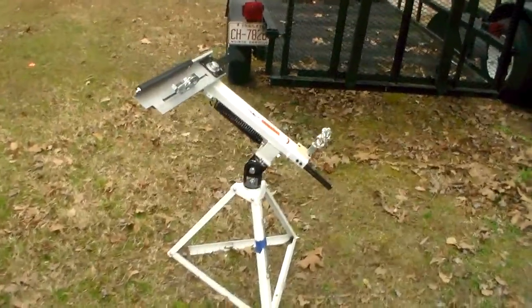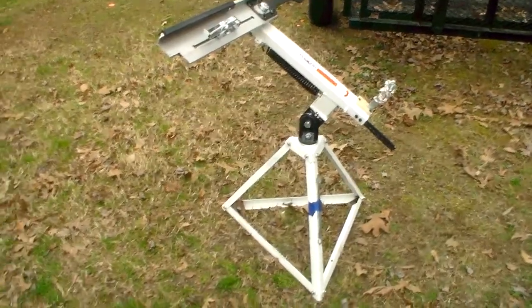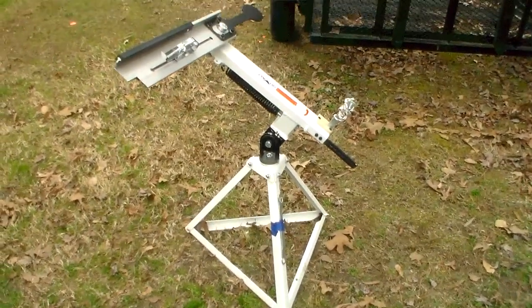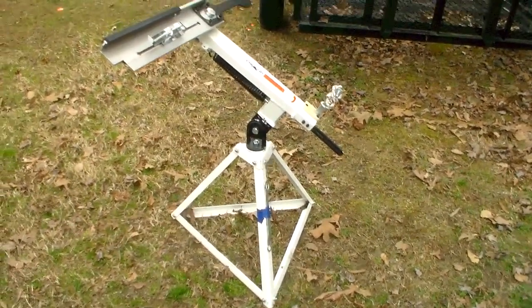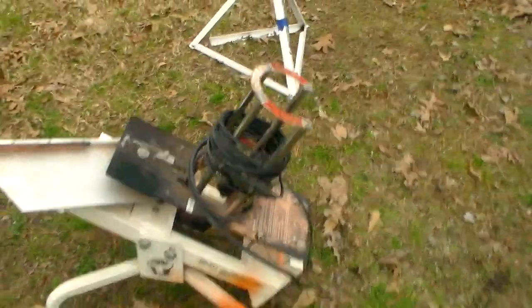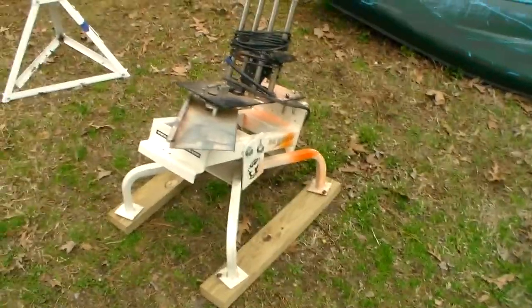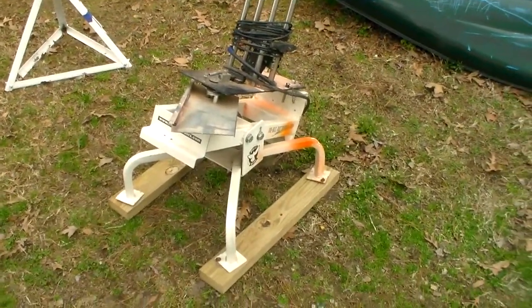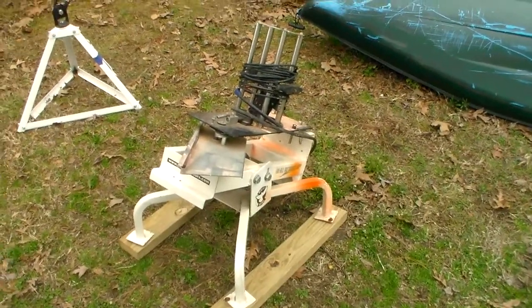The Clayhawk is very light compared to the White Wing. You can pick it up with one hand and set it in the back of your pickup truck, the trunk of your car, or even the back seat of a larger vehicle. The White Wing is quite a bit heavier — not so heavy you can't pick it up, but noticeably heavier than the Clayhawk. I still don't have any real problems with it; I can get it in the back of my truck with no problem.